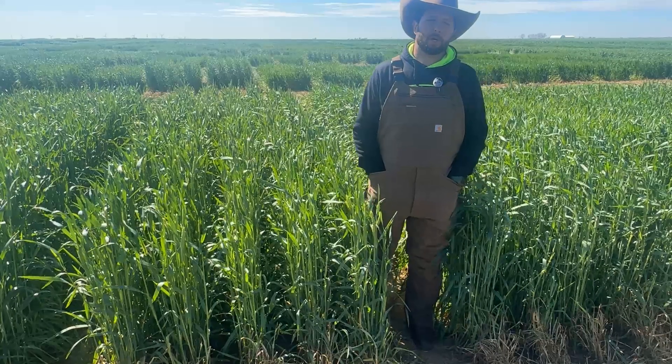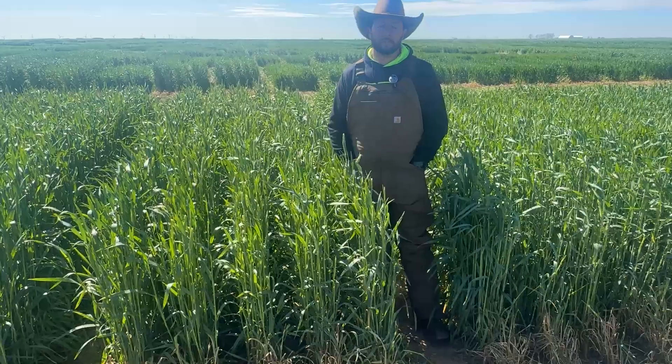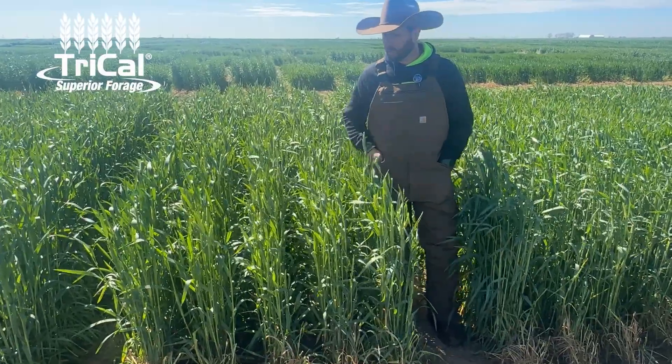Hey guys, Racy Padilla here with Tri-Cow Superior Forage. I'm going to come at you again with another backstage look at what we do here at Research Trials. We're here in Texas at my research station. It's that time of year — early spring — when the silage is ready to be cut.